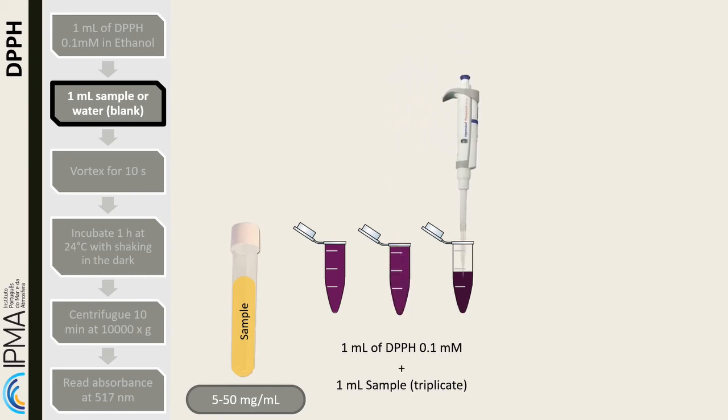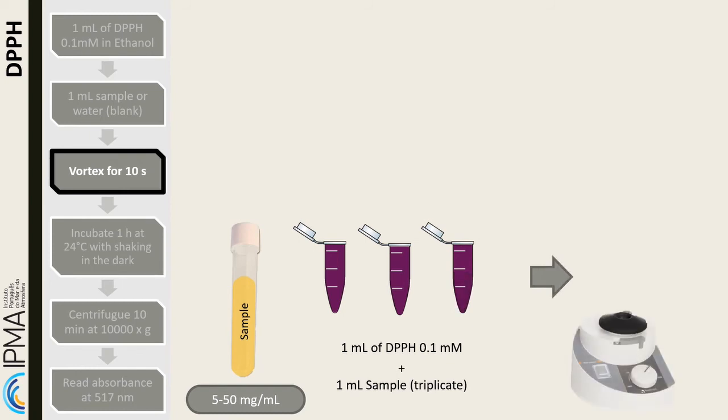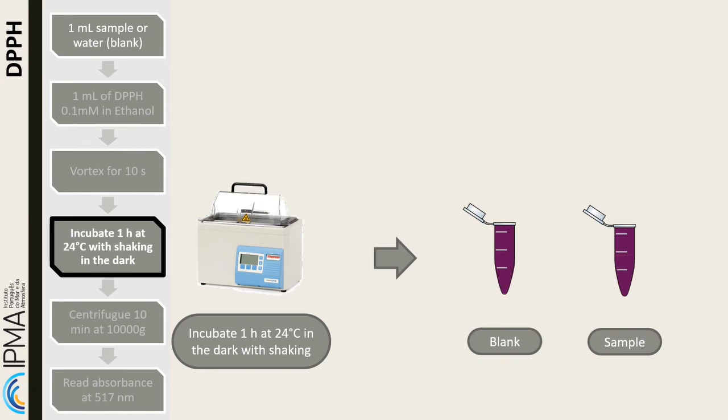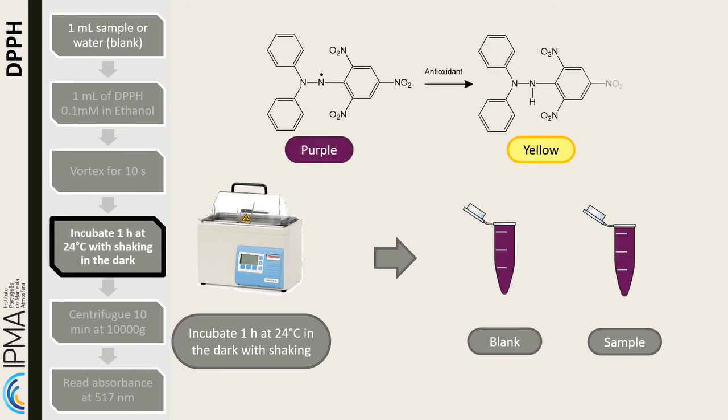Homogenize in the vortex, then incubate for 1 hour at 24 degrees Celsius. During the incubation time, the DPPH is reduced and changes color from purple to yellow due to radical scavenging.